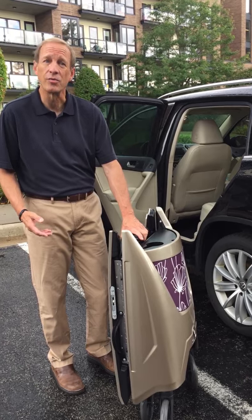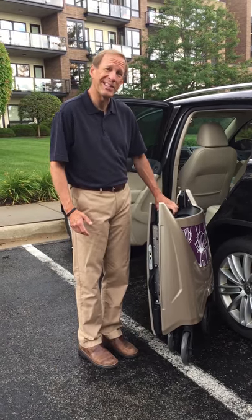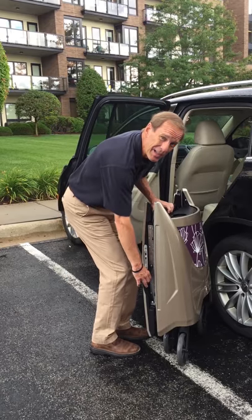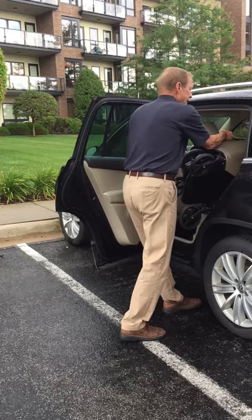First, the Tour stands and rolls on its own, which is nice. When I roll it out to the vehicle, I simply lean it up against the back seat, bend my knees and grab the handle, and gently slide it into the seat.